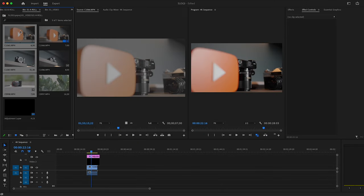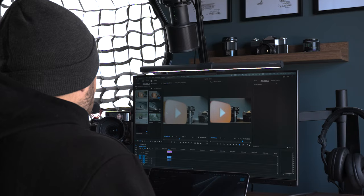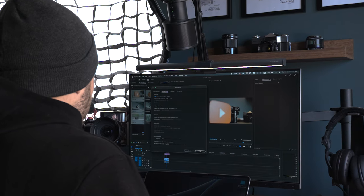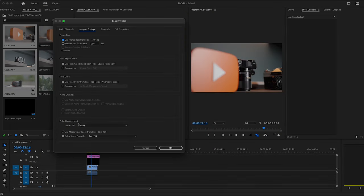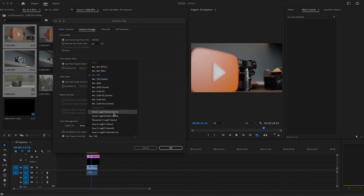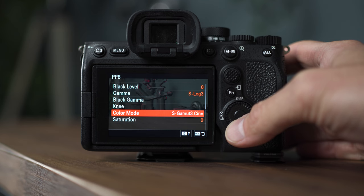The method is interpreting the footage, and it's super simple. Select your clips, right-click, go to Modify → Interpret Footage. You're probably familiar with this for changing frame rates, but at the bottom there's color management. There's an option called Color Space Override — usually set to Rec.709. This supports all major camera brands: Canon, Panasonic, Sony, and more.